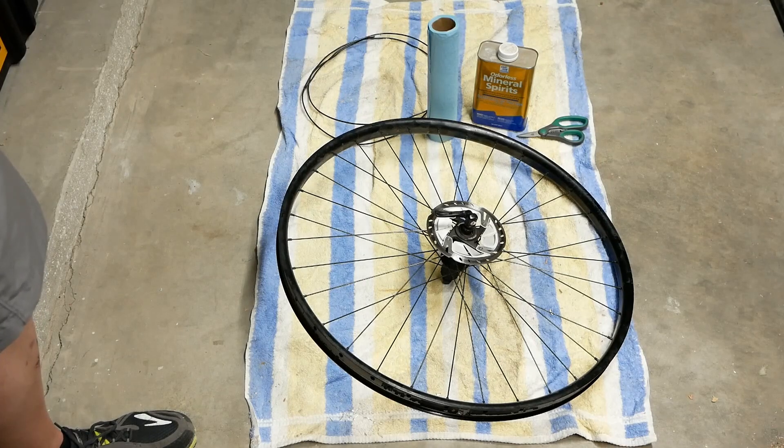I'm also going to use bailing wire. You could use bailing wire, a wire coat hanger, or string — just keep in mind that if it's not metal, it'll probably be weakened or damaged by the mineral spirits afterwards, so don't use something you want to reuse. That's why I'm using bailing wire. So I'm going to cut the towel into strips, and since it's striped it'll help keep it straight.